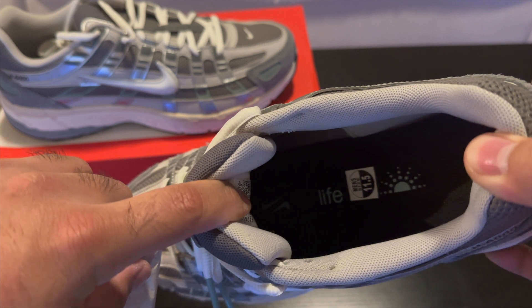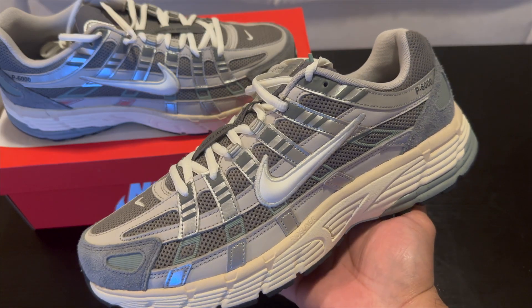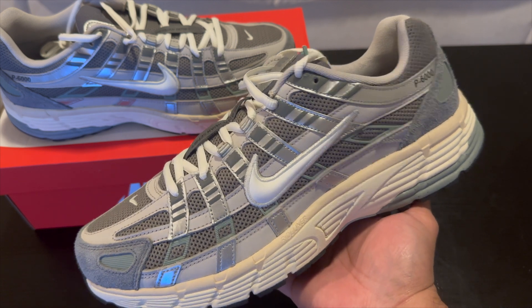The insoles on these are pretty cool. It has swooshes that are kind of reflecting on each other, it says 'Life a Son,' and then there's a running man. Overall I think these are a really cool pickup.